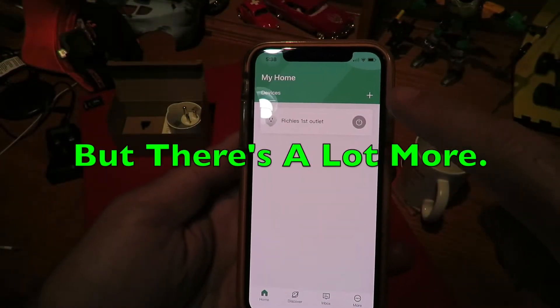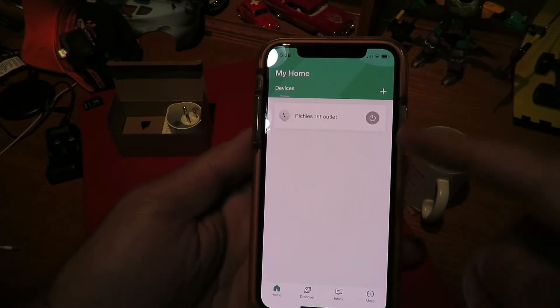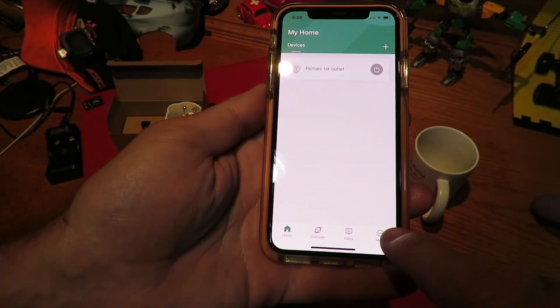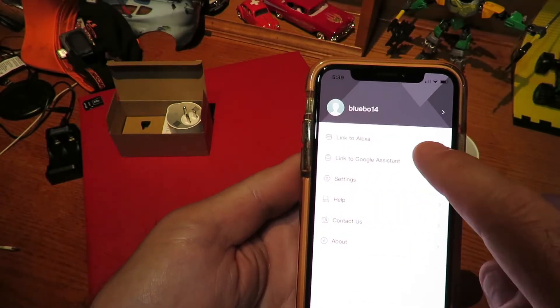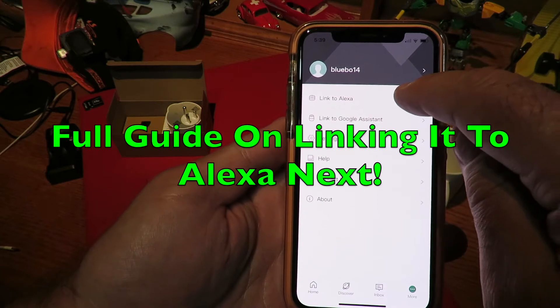If you want to add another device, you simply press the Add button to add a second one and go through the same process. Having already been through that with you, I'm not going to do that again. Pressing More, it shows here: link to Alexa, link to Google Assistant. I've got Alexa, so I'll try linking it to that.